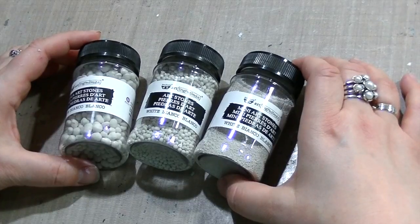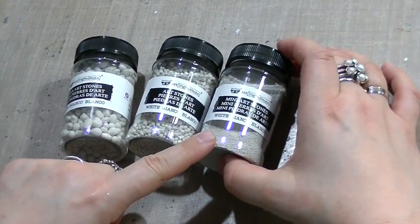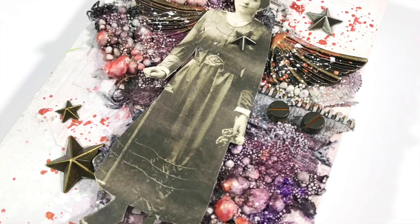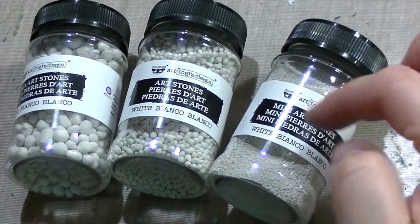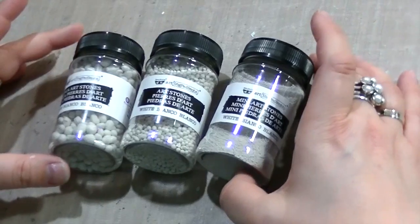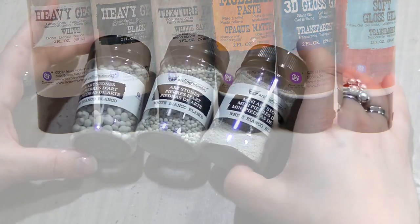What you're getting in the box are three jars of different sizes of Artstones: Mega Artstones, Artstones, and Mini Artstones. You can use them simply by sprinkling them on your project on your favorite adhesive and then dry it with a heat gun or naturally, or you can mix them inside of your art mediums. Modeling paste or 3D gel will be a perfect choice. You can find them in the essential pack from my collection.